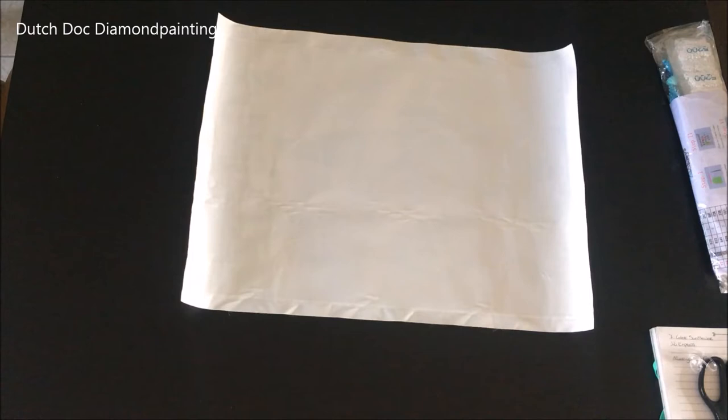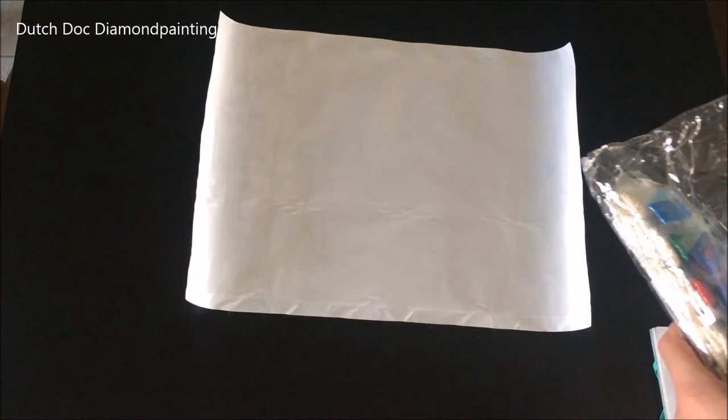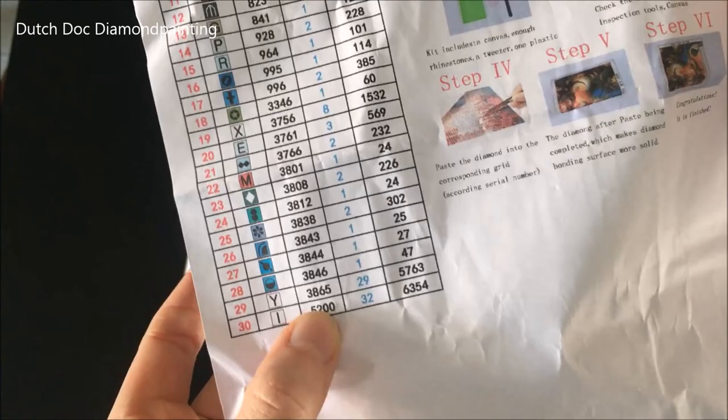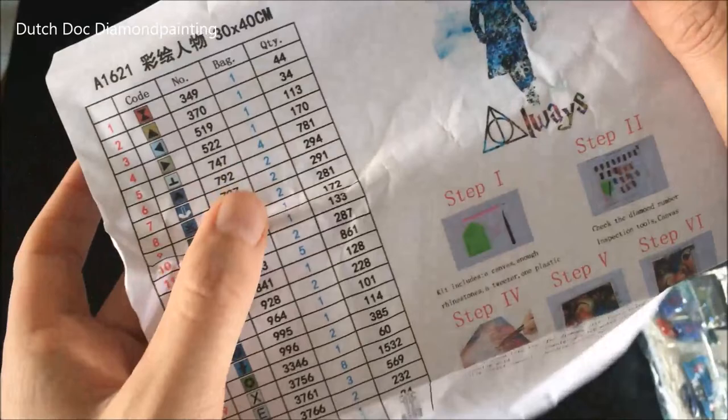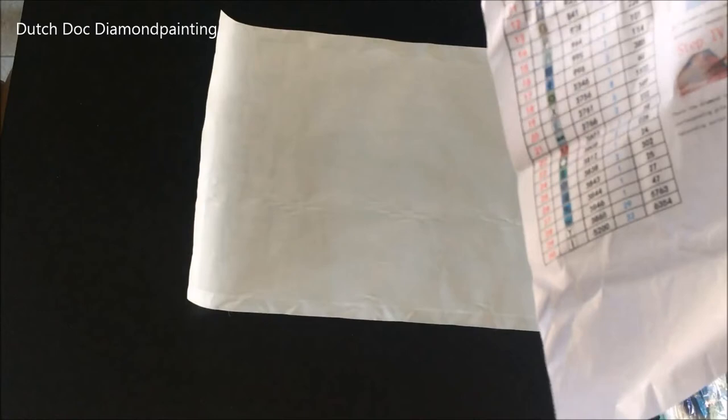Let's get into my inventory because there's going to be a lot of whites and a lot of blues. I'm so hoping these whites are not going to give me an extremely hard time. The rest is mainly blues — different shades of blues — a little green, some red in the lettering. 30 colors in total.